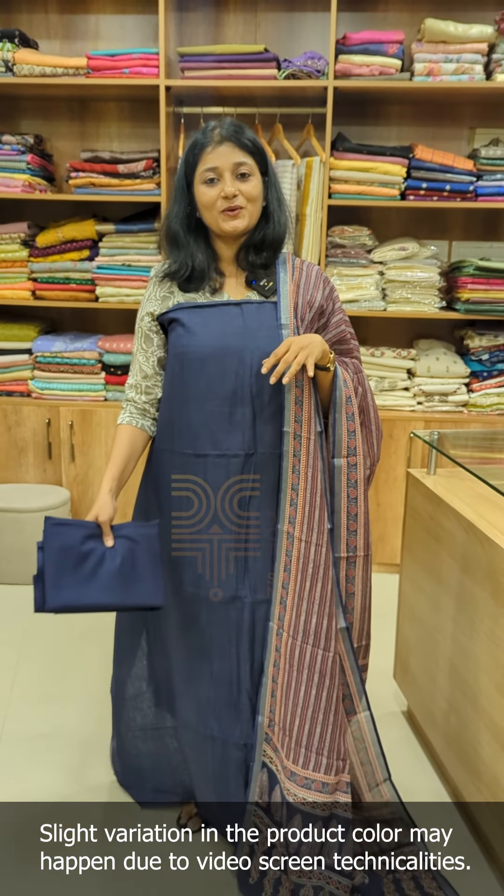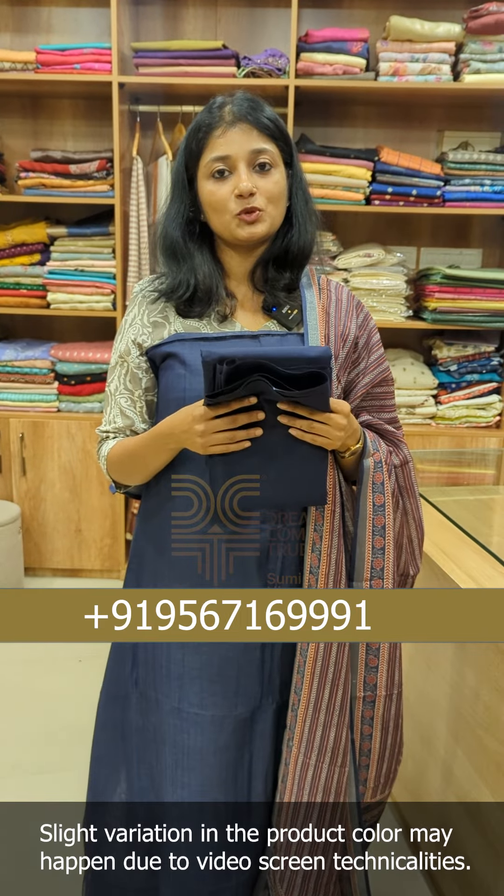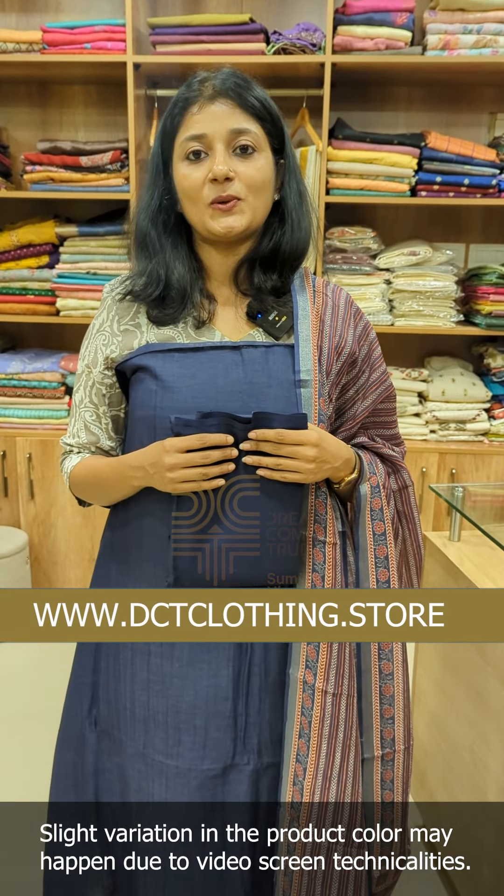Now check the price of all products through the link. Check via WhatsApp through the form, and purchase through the website. Thanks for watching.